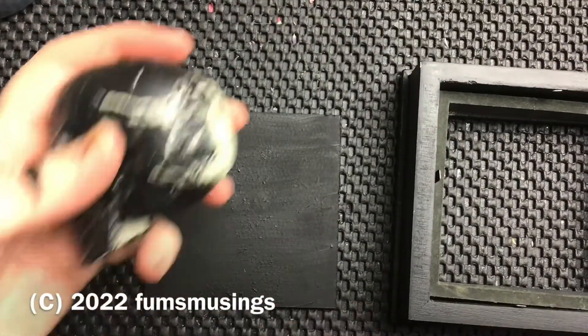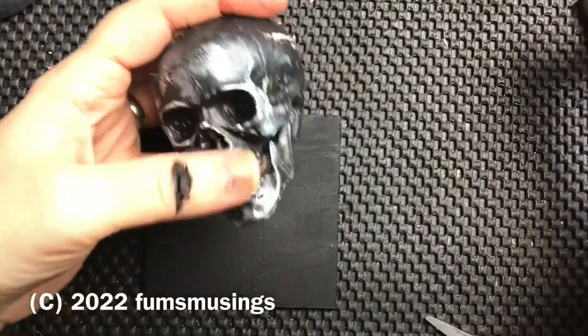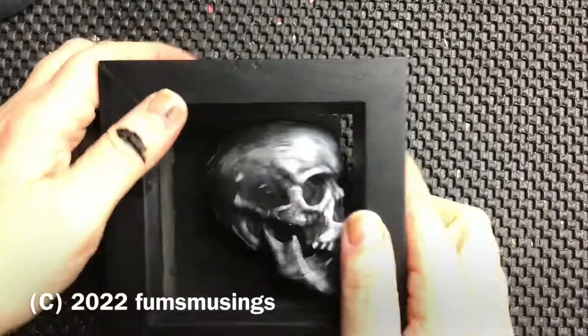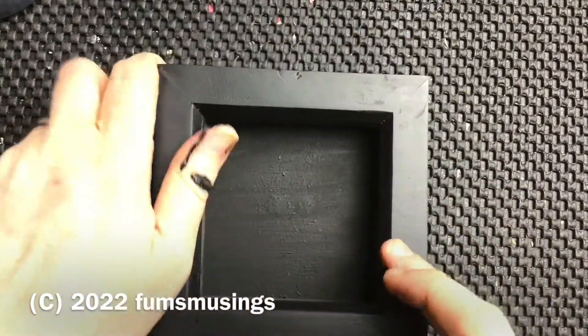Then take a cheap Halloween skull — you can pick these up from like the pound shop, order them online. They're very very cheap, literally like 50p each sort of price.